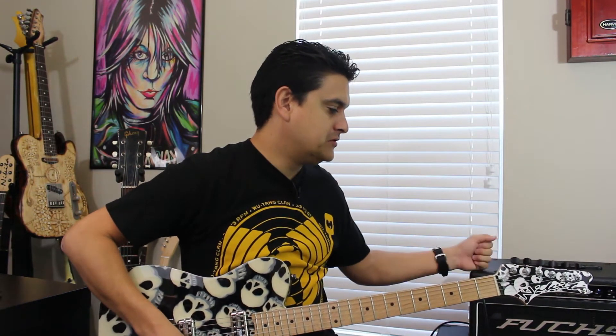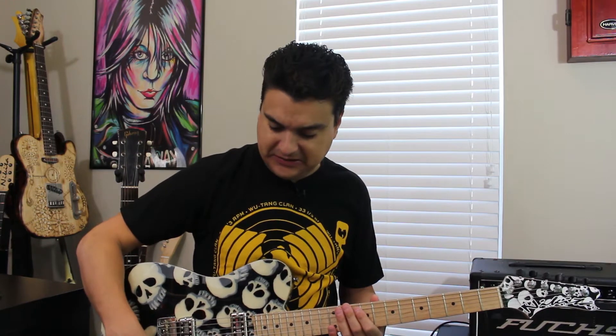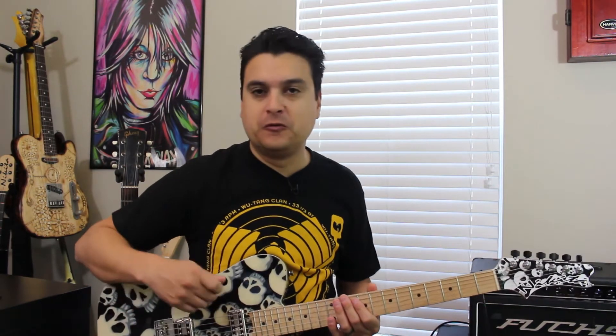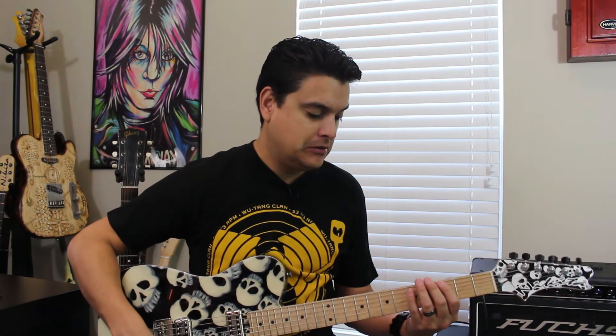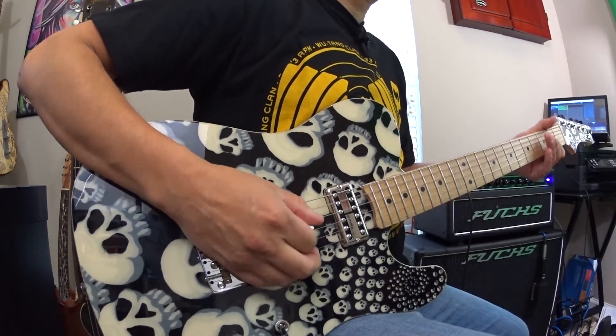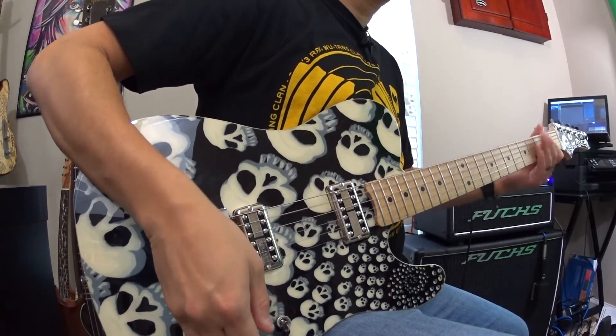You put a little crunch to it. I'm using the Fuchs ODS 50 with a Feden 412 cab. I'm actually going to use an Analog Man King of Tone pedal because it has got a really nice filter. Filtretrons aren't supposed to be real defined — well, you'll see. They're kind of crunchy. They got that real crunch to them. And that was the bridge pickup.